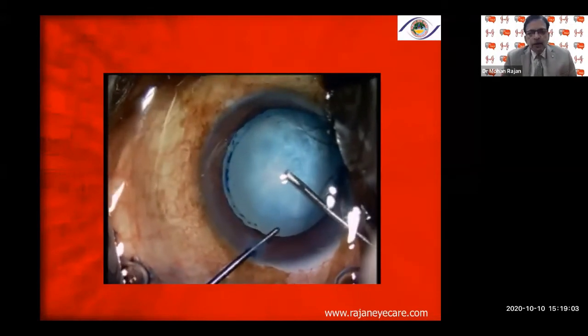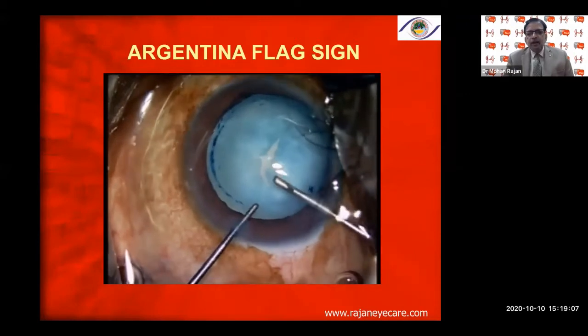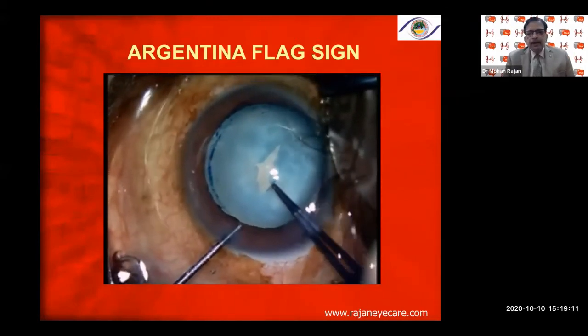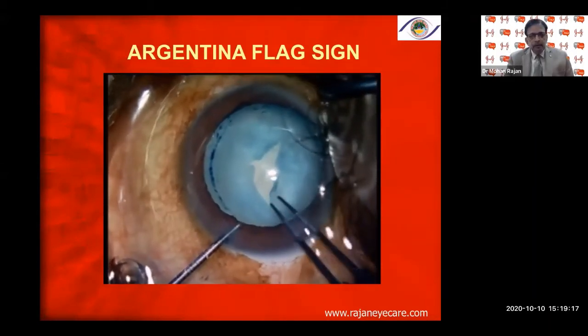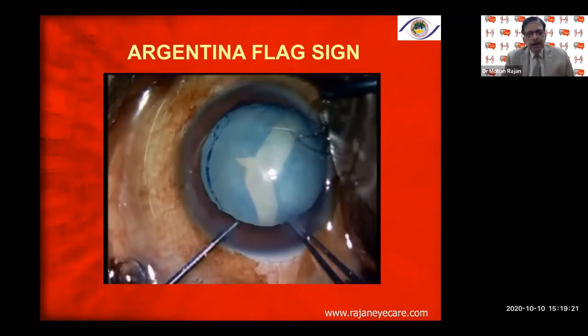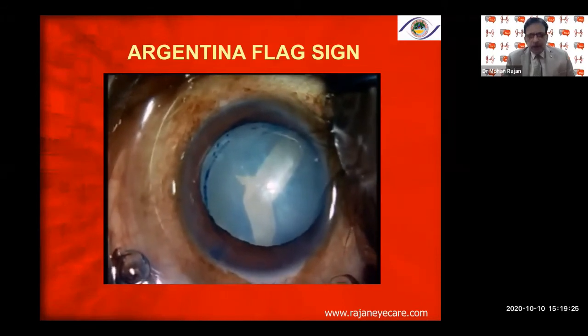In intralenticular pressure with a Type 1 intumescent cataract, the Argentina flag sign can be very dangerous — once you have it, the rhexis can extend across the equator into the posterior capsule. Even using a high-molecular-weight viscoelastic like Viscoat, because of the high intralenticular pressure common in Type 1 intumescent white cataracts, the rhexis can go to the periphery.